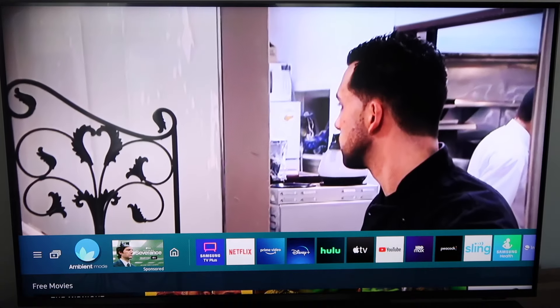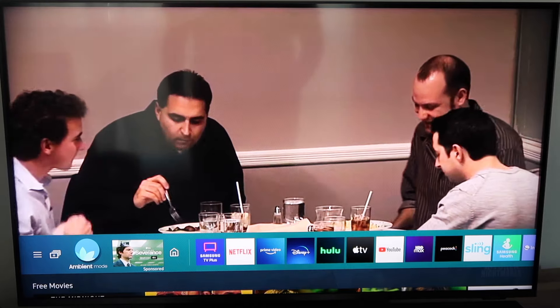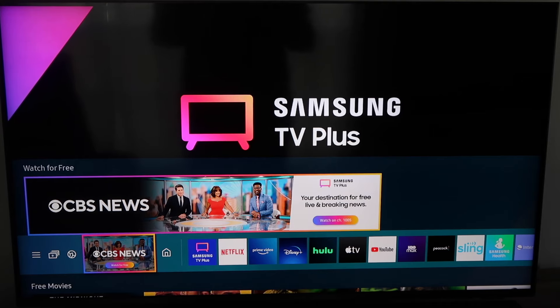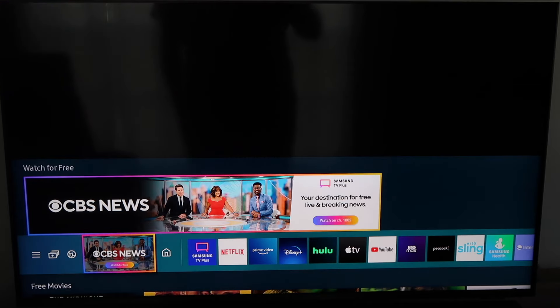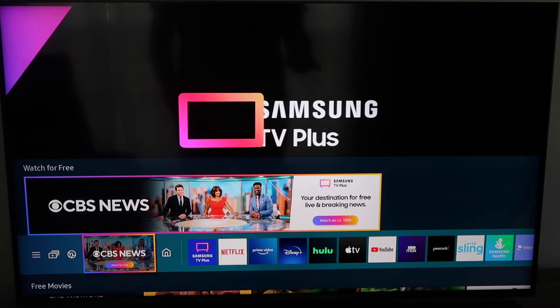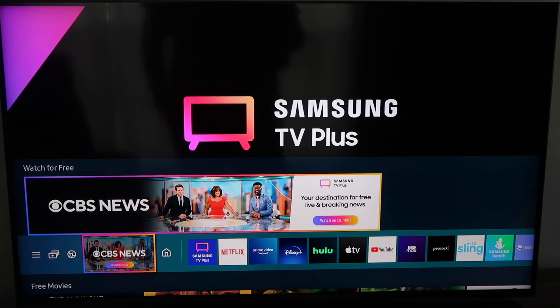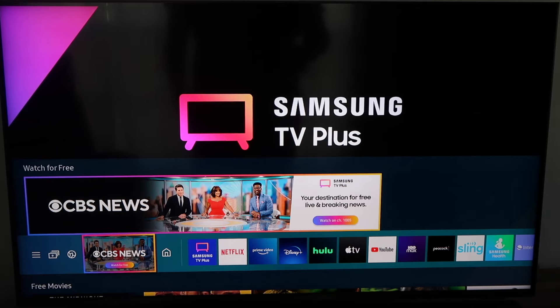In today's tech video, I'm going to show you guys how you can download the Spectrum TV app on your Samsung Smart TV. If you're looking to save a few dollars on your Spectrum bill, one of the ways you can do that is by downloading the Spectrum TV app on either your Samsung TV or a Roku device. Those are the only two devices currently that allow the Spectrum TV app to be on their platform.